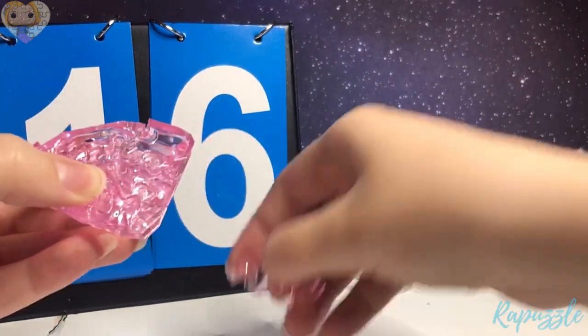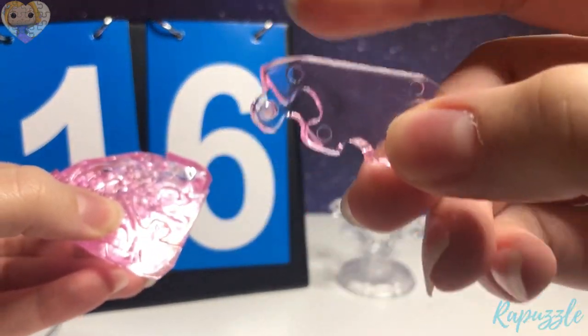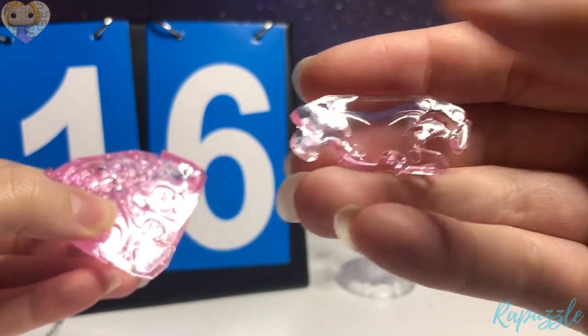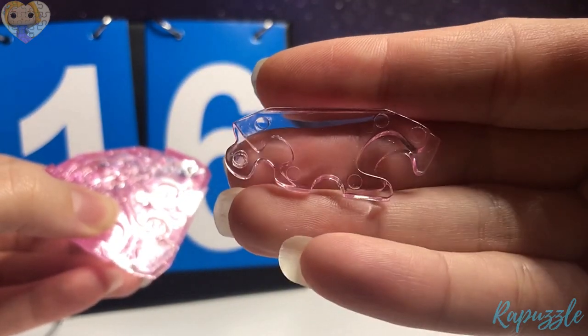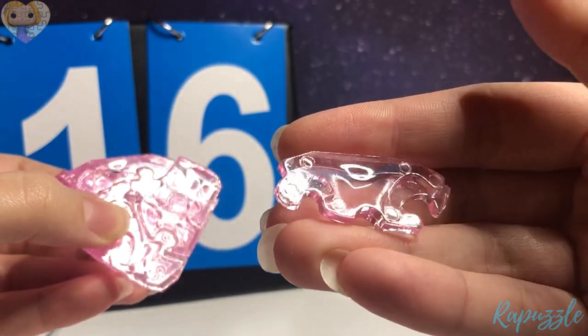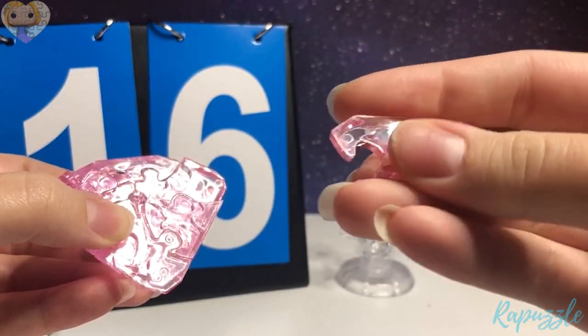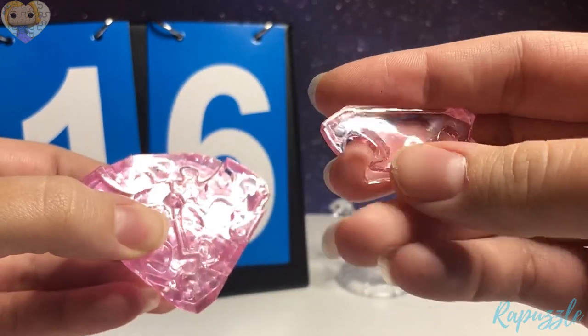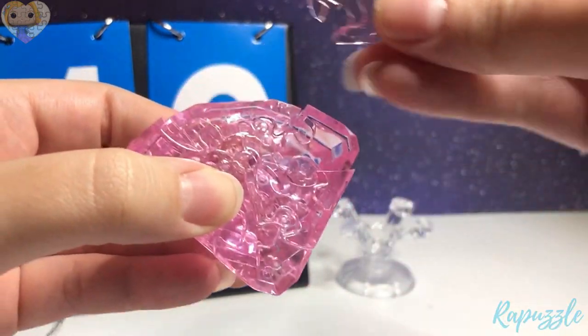Step number 16 — this piece. It has a slant going downward right here, one going out, one going in, and the hole in the middle for the pole. You flip it over — it has two going in. With this side facing upward, it is going to connect at the top.